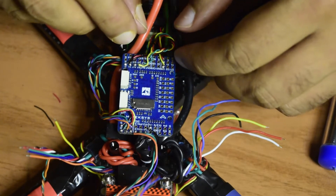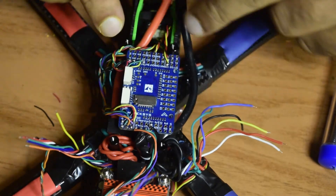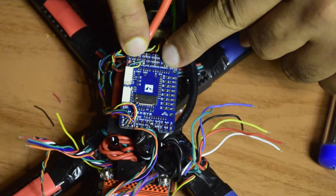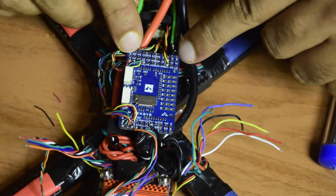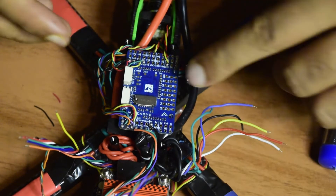All four wires are now properly connected. This is how you connect your optical flow sensor to your flight controller: TX to RX, RX to TX, 5V and ground on UART7. This is how you connect your optical flow sensor to the Matek F765 flight controller.